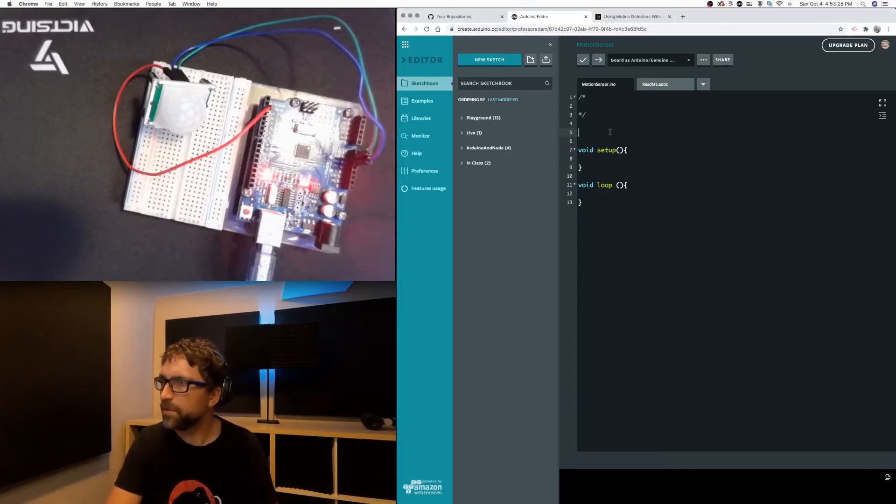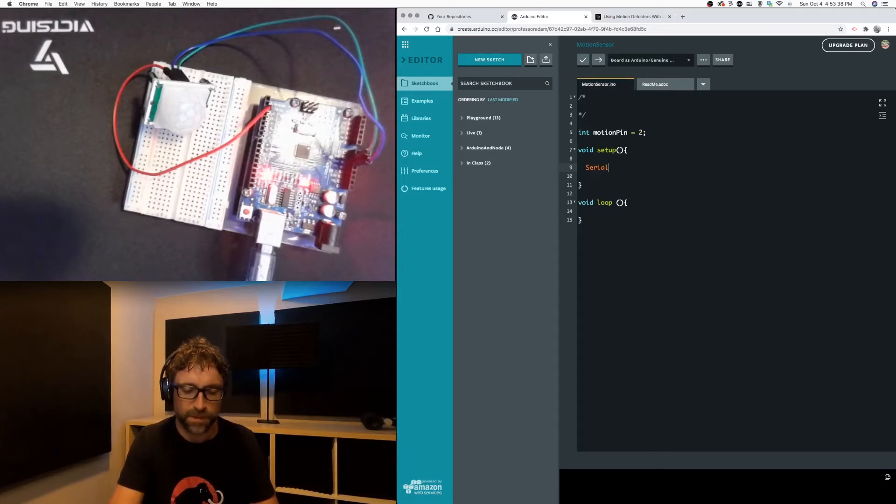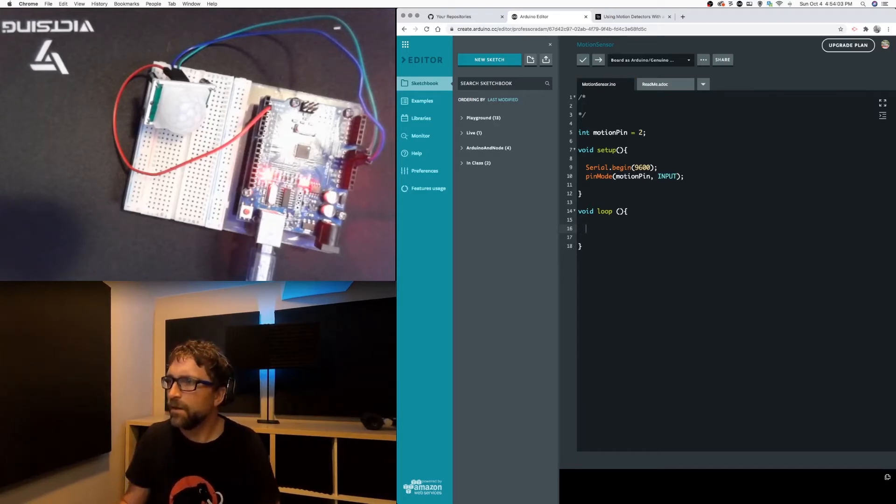For our code I'm going to create one variable and this is just going to store which pin our motion sensor is connected to. In our setup I'm just going to get our serial port set up so we can use the monitor, and initialize our pin — so motion pin, pin number two, is going to be set up to read input.